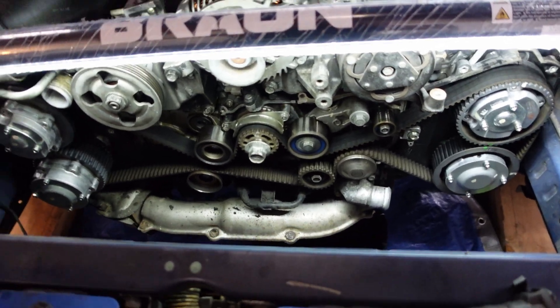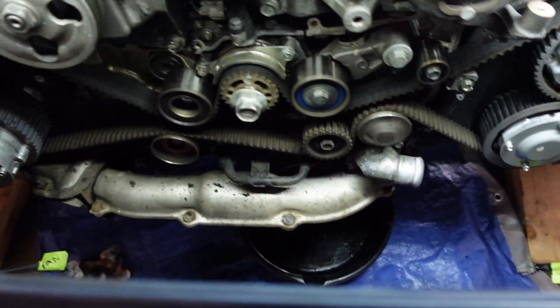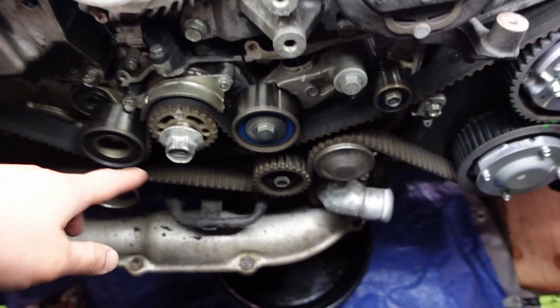We got the radiator out, the intake out, and everything else that was in the way. We took the covers off of the timing belt and here we have it completely exposed — all the idler pulleys and everything. The first thing we're going to do before we start taking things apart is put the crank bolt back in.